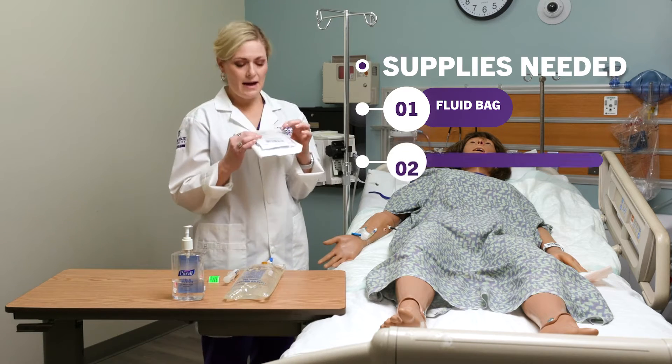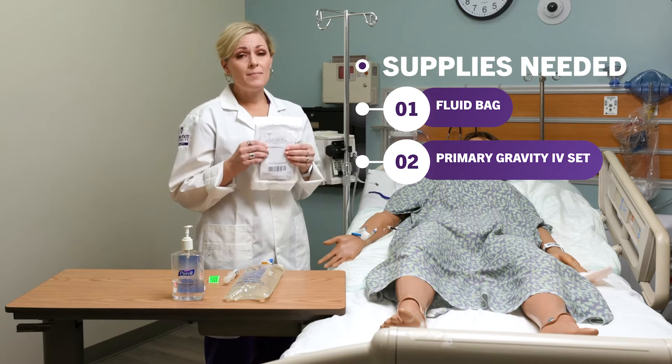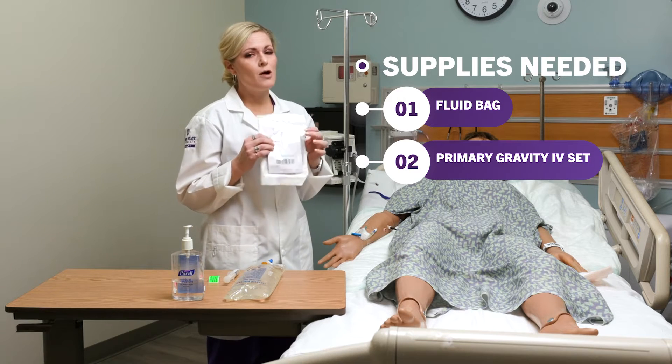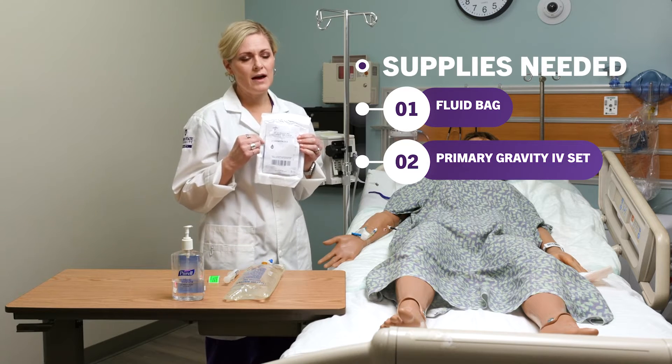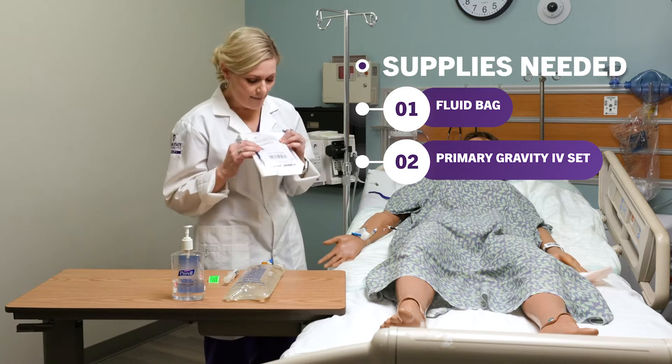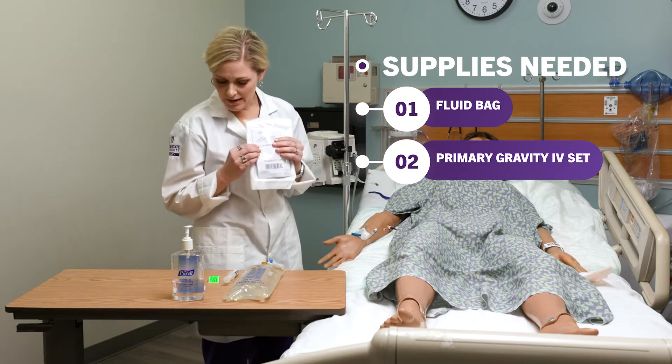This is an IV gravity set, or a primary line. If you're using a pump — which we're not going to use in this video — your pump will have specific tubing for that pump. But we're just using a generic primary tubing.